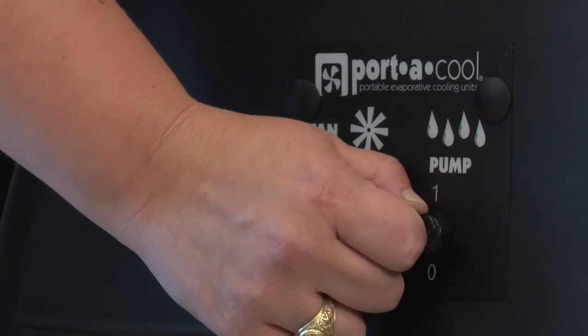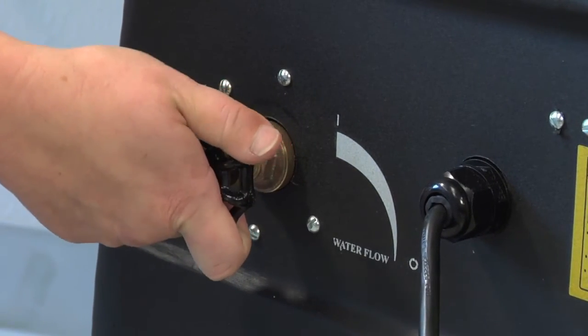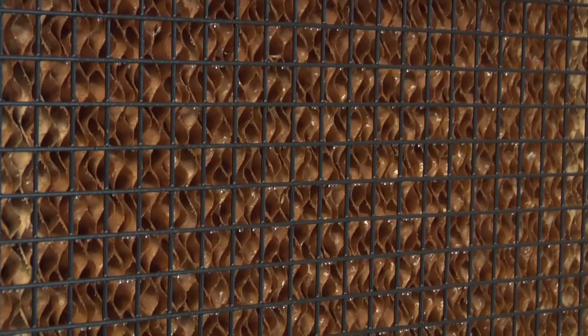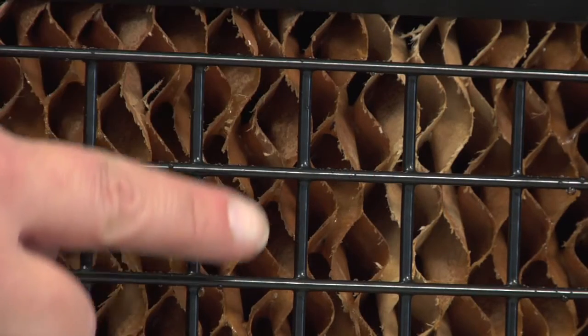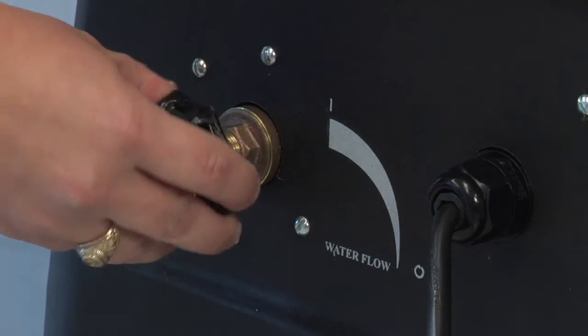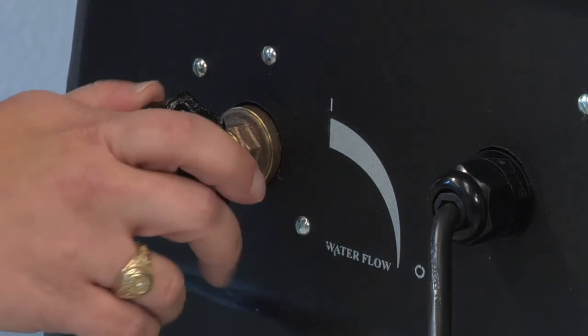Use the flow control valve to adjust the water flow. Turn the valve to the right to decrease the flow, and turn the valve to the left to increase the flow. Adjust the water flow based on the flow over the pads — you should see a few dry streaks. If you have more than that, turn the valve to the left to increase the flow. If the entire pad is wet or water is streaming over the pads, turn the valve to the right to slow the water down.